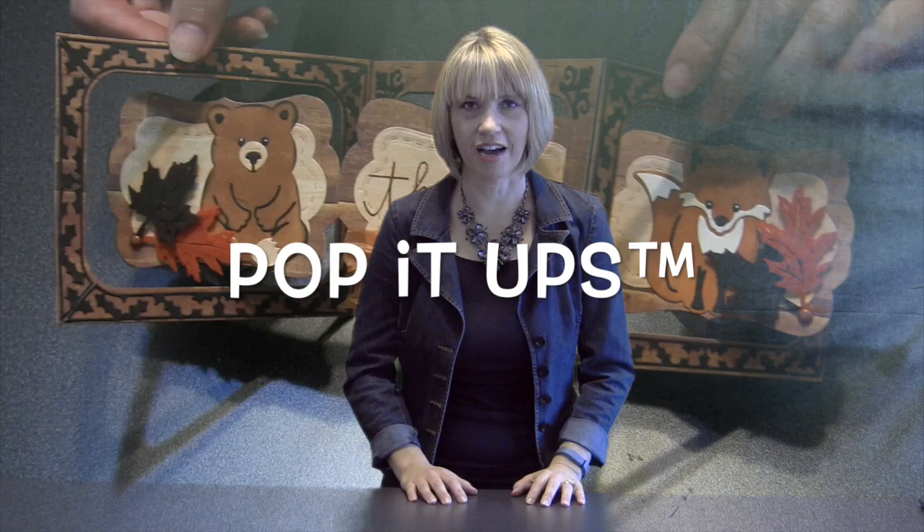Welcome to my YouTube channel. I'm Karen Burniston and my particular passion is pop-up cards. I love making interactive fancy fold cards for any occasion and I do this using my series of pop-it-ups dies that I designed for Elizabeth Craft Designs. You will find a ton of videos here for how to utilize those dies yourself to make some of these fun cards that you see behind me.